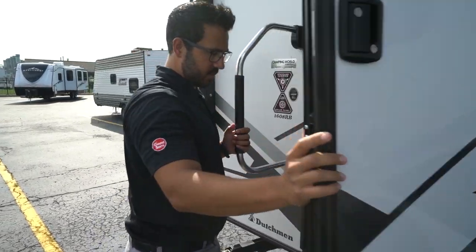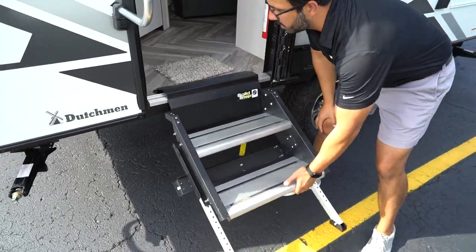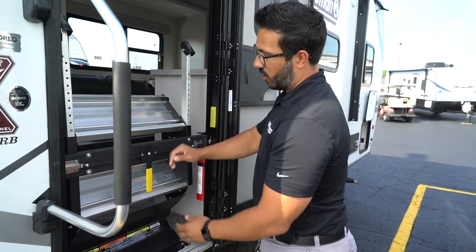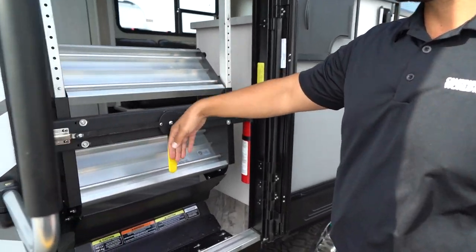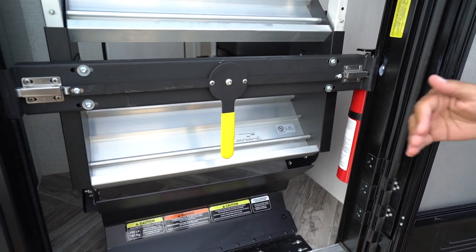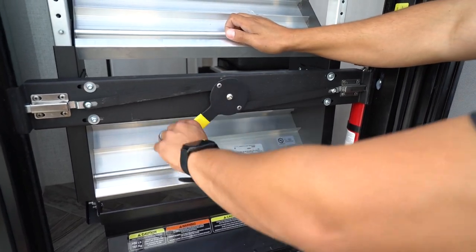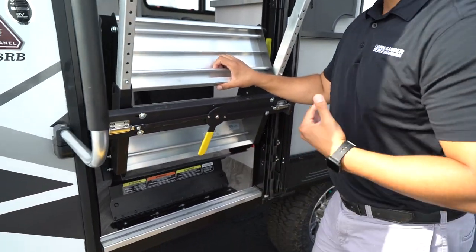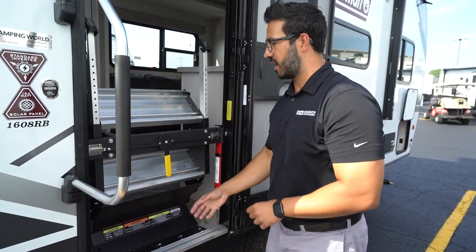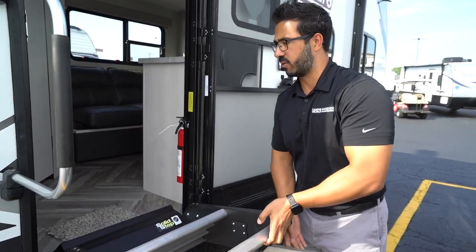For these steps, you will have the LCI Solid Steps — very simple and easy to operate. To put them away, you're just going to fold them right up into the door. You want to make sure this handle is straight up and down, perpendicular to the ground, so that you know your steps are locked in place. To deploy the steps, you can turn this either way and that will allow it to drop down. Bear in mind that when you are putting the steps away, the steps are inside the RV. So if they're wet or dirty, I do recommend just wiping those off real quick before you put them away.